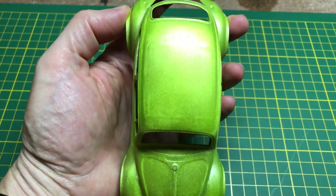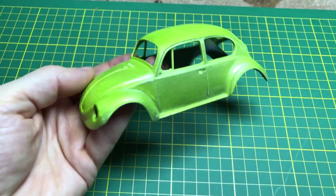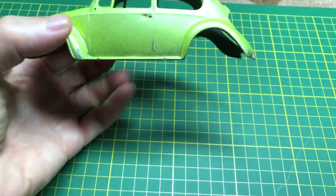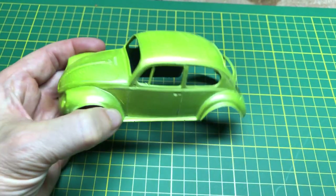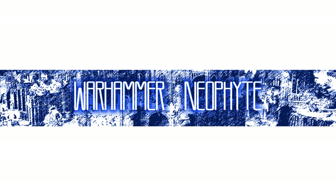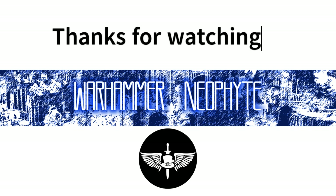Thank you for sitting around and watching this rather tedious paint-drying exercise of me learning to play with an airbrush and making a mess of a toy car. The hope is that when I start playing with the Warhammer models — which will be the next video — we'll actually be able to do something and make it look quite good. Thanks for being here, see you next time, and hopefully we can continue on this little journey of discovery of Warhammer and getting back into modeling.